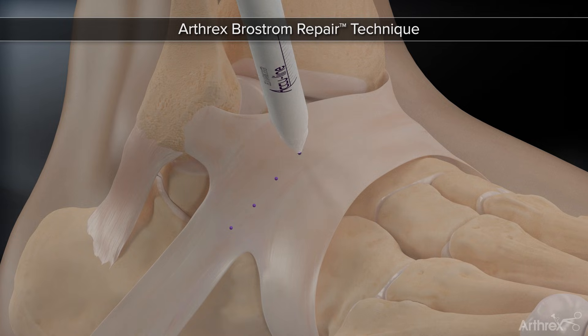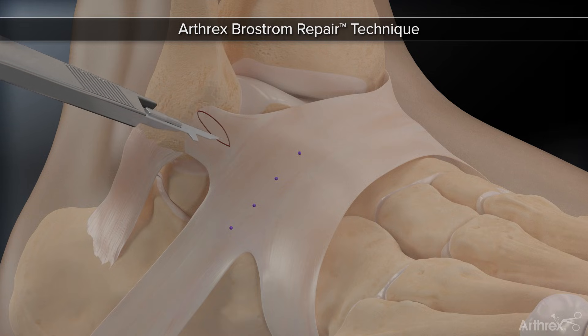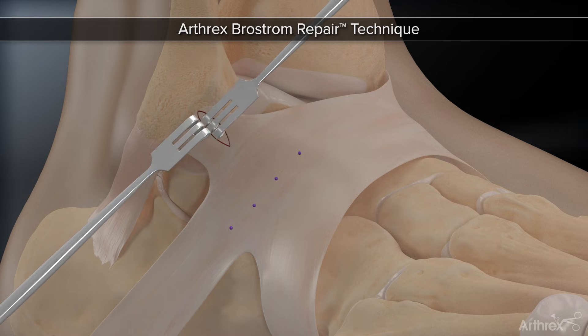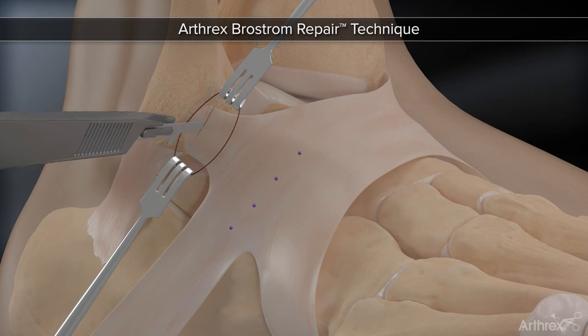Initially, a small 1.5 cm incision is created at the distal tip of the fibula, in line with the course of the ATFL from the fibula to the talus. Dissection is carried out and the diseased ATFL is carefully detached from its fibular insertion point.